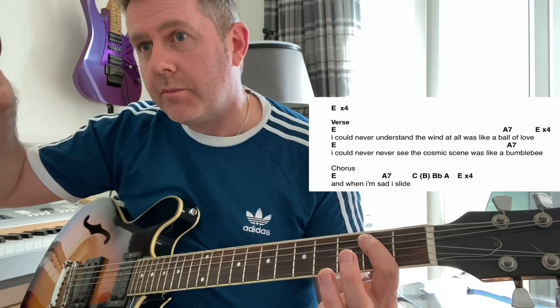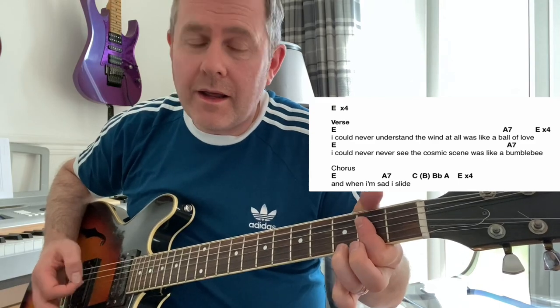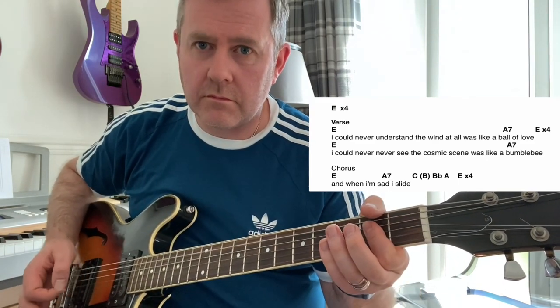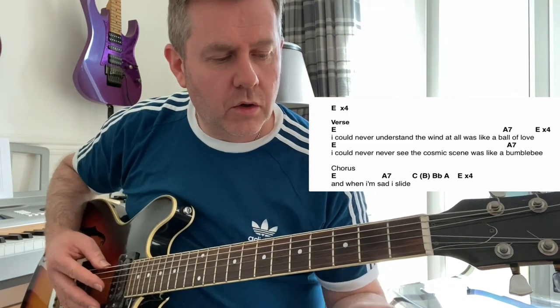Then as you go to the E5 again, we've gone into the chorus. As you're finishing off the bumblebee riff, it's in B — it kind of crosses over into the chorus.